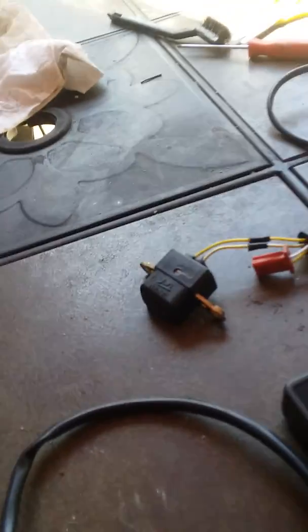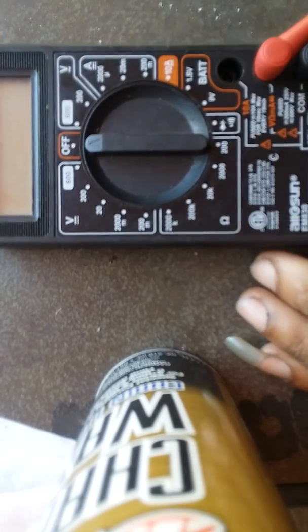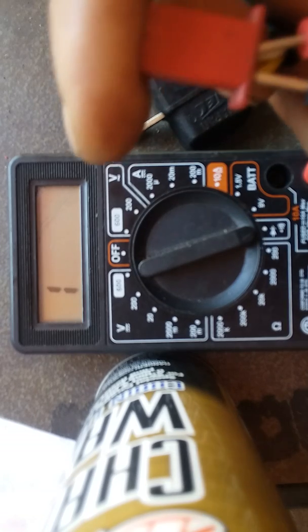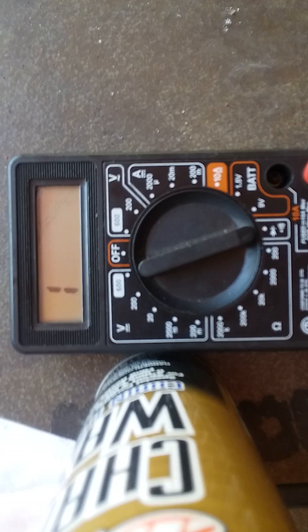I'm gonna show you how to check and test for a good or bad pickup coil. With the multimeter, I'm setting it to continuity/ohms — got my red lead and black lead. I've got my bad pulse pickup coil here. I'm just gonna stick the leads in the back to get a good connection. Let's see what we get — nothing. Let me switch it around and see... nothing. So nothing at all.